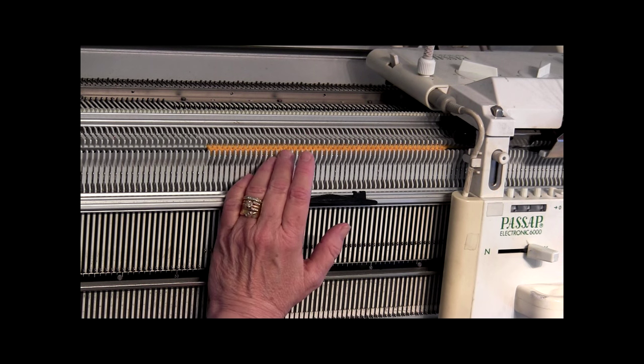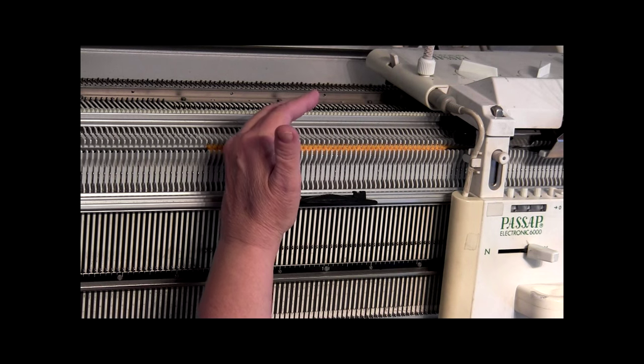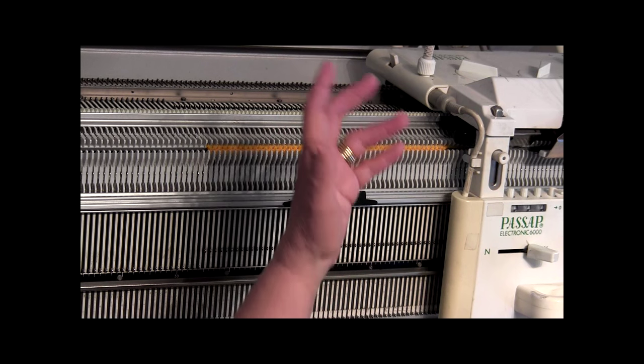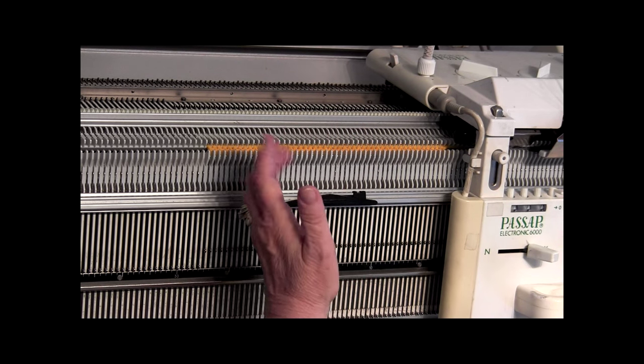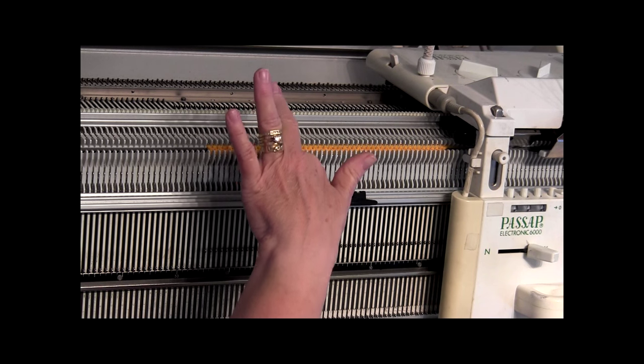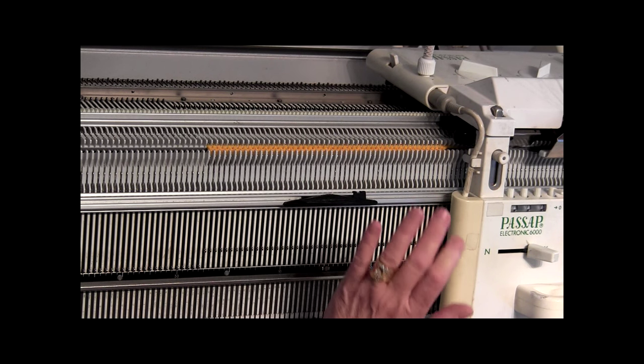We're going to keep knitting this scarf until we get to row count 1,300 and end the 13th pattern. We're doing 13 stripes, but then we're going to knit an additional 70 rows in red to make the scarf start with red and end with red. I'm going to come back at 1,370 row counts to put the fringe on.